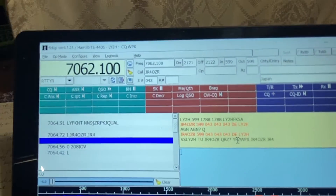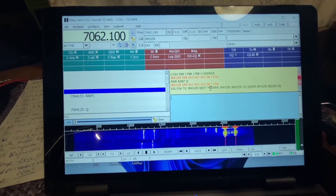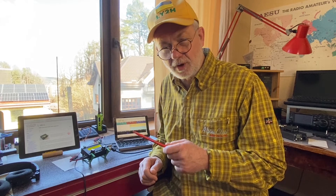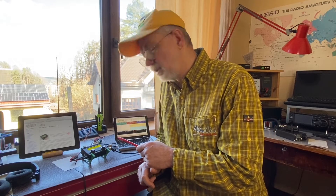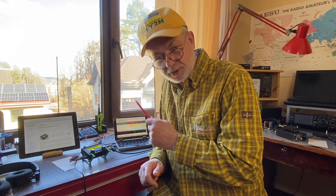Okay, now guys, let's leave the other me taking part in the contest, and let's see what's important to know about the setup I was running in this contest — meaning the QRP Labs QMX transceiver and fldigi software. Stay tuned.